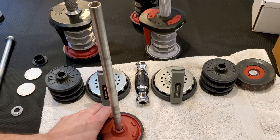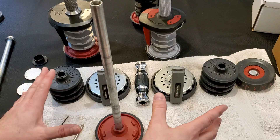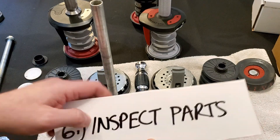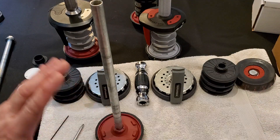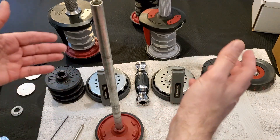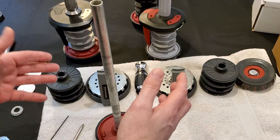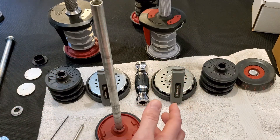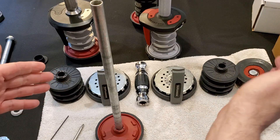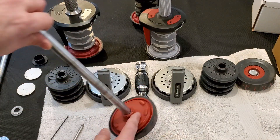Hey guys, Average Joe here. In the previous video we disassembled our dumbbell. In this video we are going to inspect the parts to make sure that there are no other parts that need to be replaced in order to make sure that this dumbbell is going to work properly. I'm going to go through the dumbbell one end to the other and talk about the individual parts.